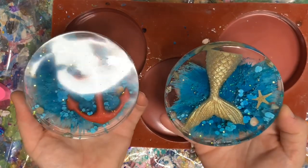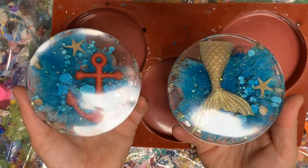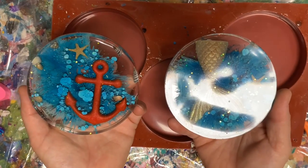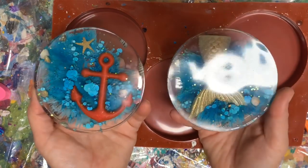And super easy. And like I said, I will leave the links to everything in the description box. Check out my Facebook group, Resin Fanatics. We are doing a Halloween Fall Swap — we just finished up the summer swap, and that's where we match up random partners and exchange resin gifts. It's super fun.